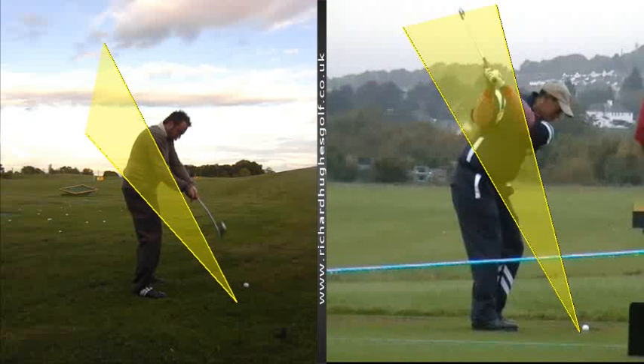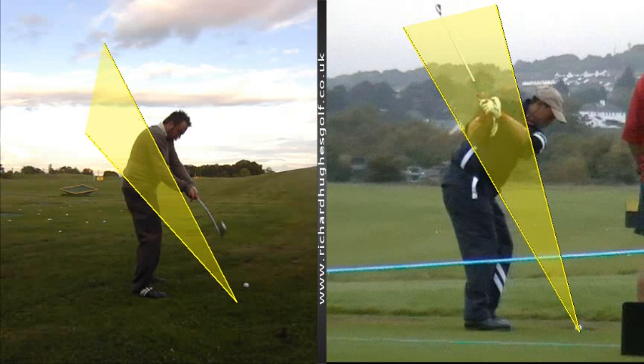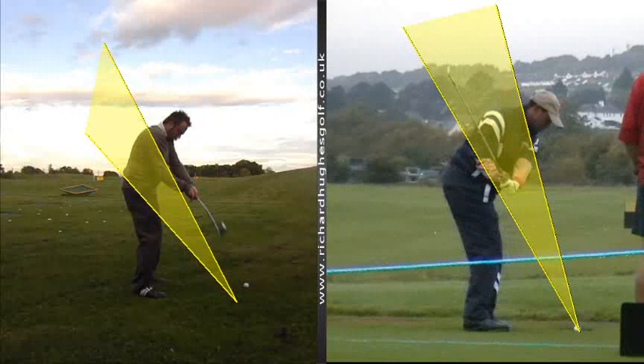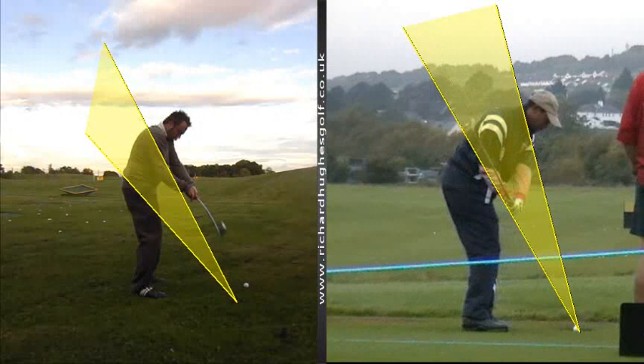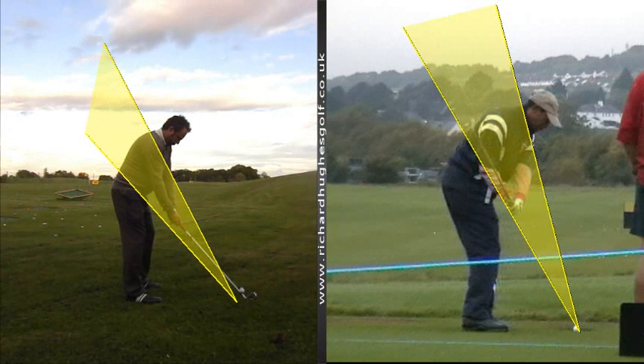That's why you're struggling particularly with low irons. On the right-hand side you'll see from the top of the backswing the arms and club stay behind the player and the club comes back down the plane. So three things, three key areas — the first one affects the second one which then affects the most important one: the delivery.